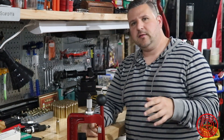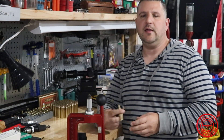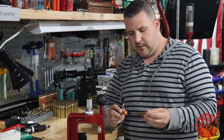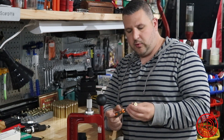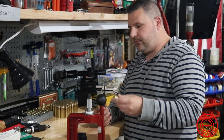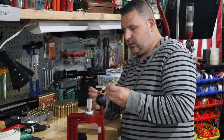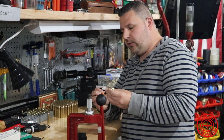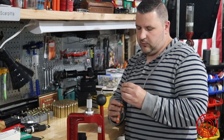We're back and it's the next day — it was getting pretty late so I decided to call it quits and get to bed. New day, and I'm going to continue brass prep and uniform the flash holes for the primers. I'm going to go through these 75 pieces and we'll be back with you after we're finished. That's it for uniforming the flash holes, now we're moving on to the next step.